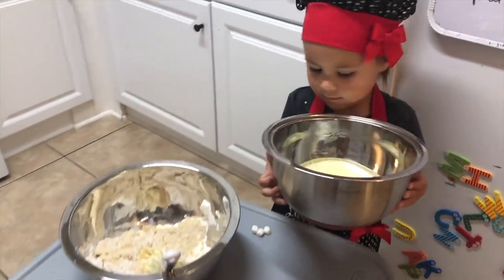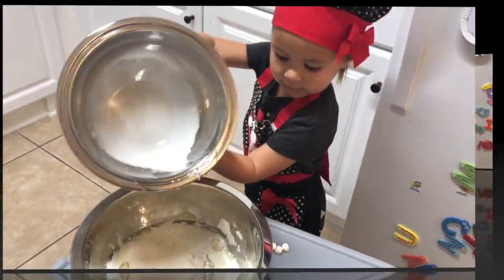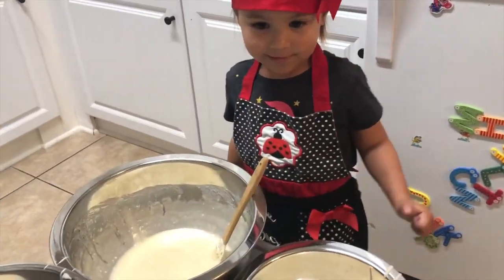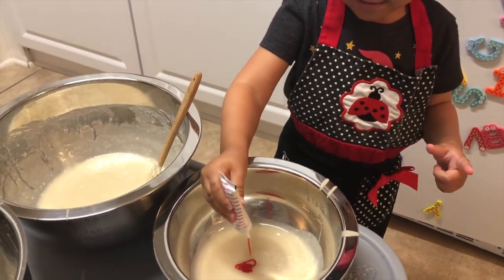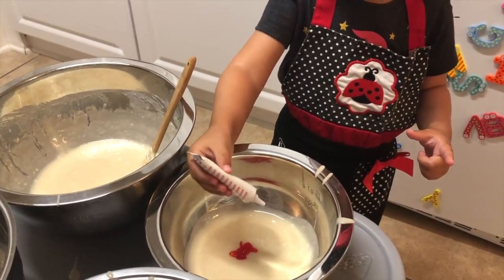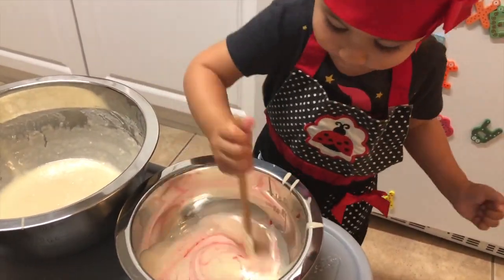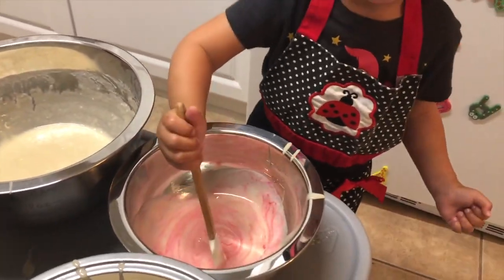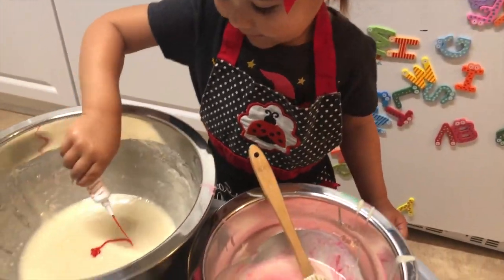And now we're going to combine all of our ingredients together from all the bowls into one and mix it very thoroughly. Once all the batter is mixed, we're going to divide it into three separate bowls — or four, or however many colors you want to make — and divide them evenly. Then go ahead and add your colors, a different color to every bowl.